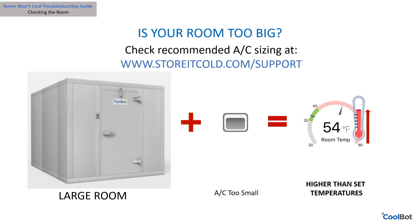Is your room too big? An improperly sized air conditioner unit will not have enough BTUs to cool your room to the desired temperature. Reduce the room size or increase your air conditioner size if needed. If you aren't sure, check out our air conditioner sizing calculator tool on our website at www.storeitcold.com.